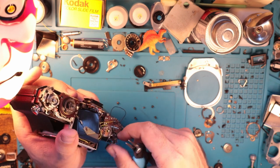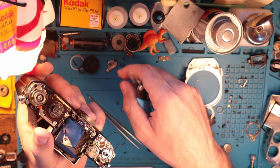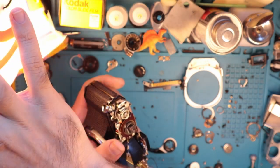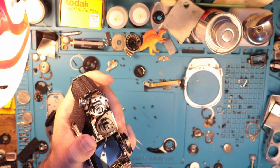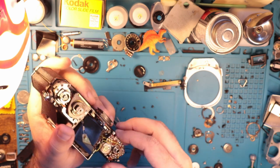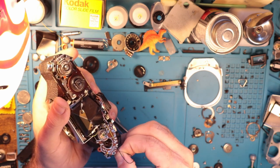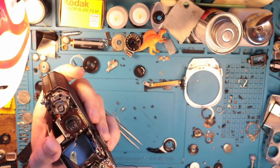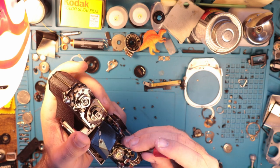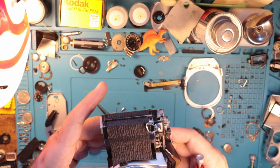I feel like a lot of the time on this channel I get very far into the weeds. There was one comment I got on a video where I complained a lot about the placement of the frame counter, and somebody was just like, 'why do you care so much about that?' I thought it was interesting because I don't really have a great answer for that. I spend so much time with these cameras that there are so many similarities between everything — I kind of have to resort to very small details because at the end of the day, I think those matter a lot.